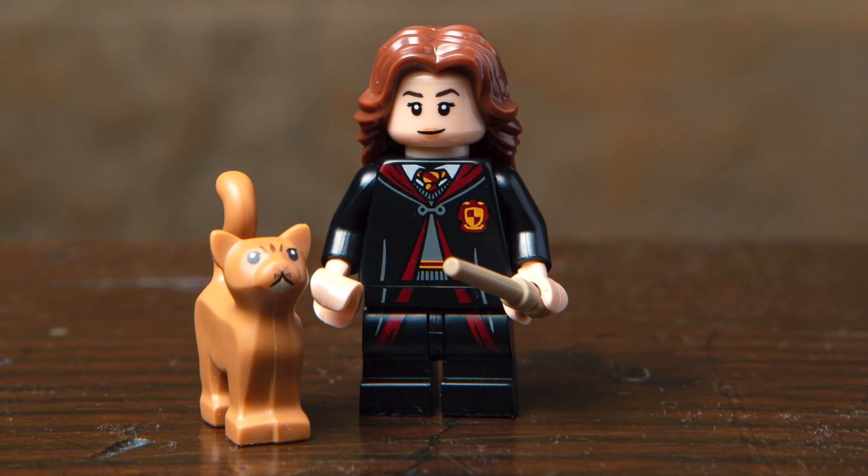Next up, we've got Hermione Granger also in her Gryffindor school robes, but the print is quite different and really nice. She features an existing hairpiece in brown, a wand, as well as her cat Crookshanks. And just like quite a few characters in this line, she has those medium legs.